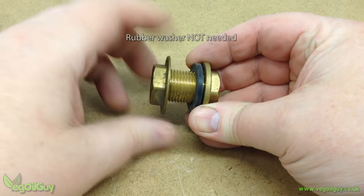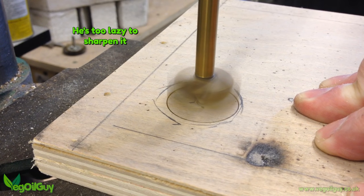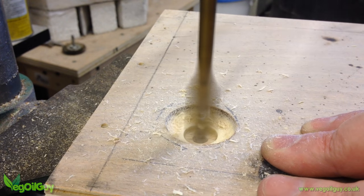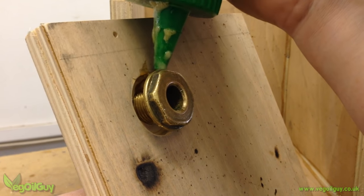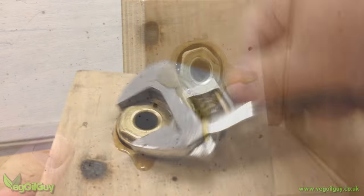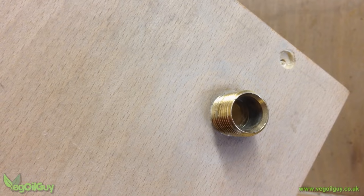I decided to use one of these tang connectors to draw the air through, and I began with the world's bluntest forstner bit to drill a countersink hole, then a spade bit to finish the through hole. It's just a matter of screwing this in with a spanner, but I applied a generous dollop of expanding glue to help things remain airtight.